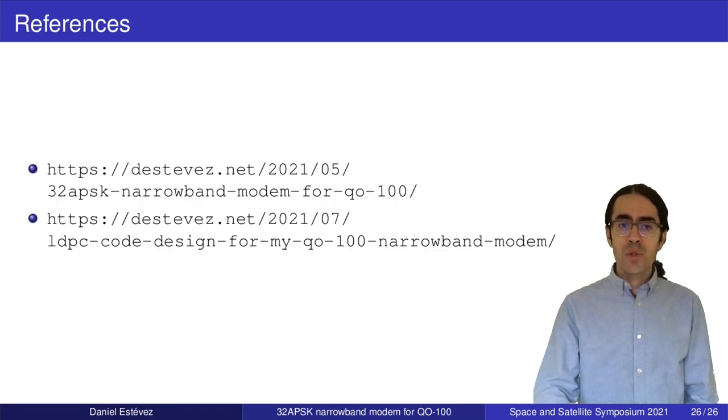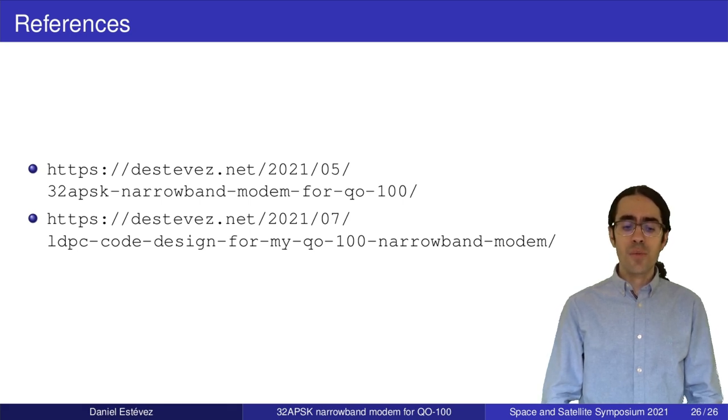With this I come to the end of the talk. Thank you very much for listening. I have two references — posts on my blog — with all links to the software. The GNU Radio modem is on GitHub and the results and IQ recordings are also available. Thank you very much.